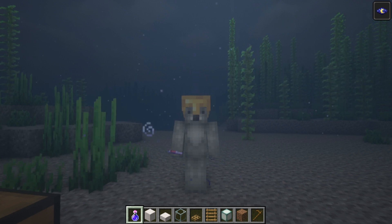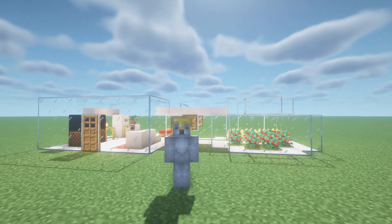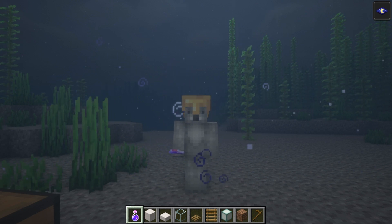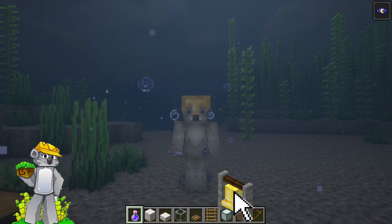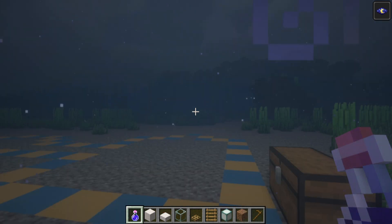First of all, I would recommend building this underwater. You can actually build this on the surface and it will look cool, but it is meant to be built underwater. Second, once you are underwater I would recommend a potion of water breathing if you need it, but more importantly a potion of night vision so we can actually see.